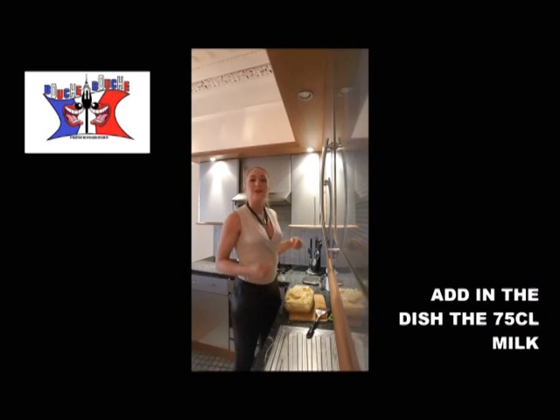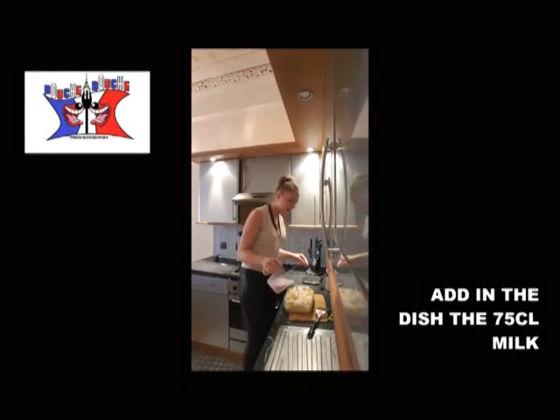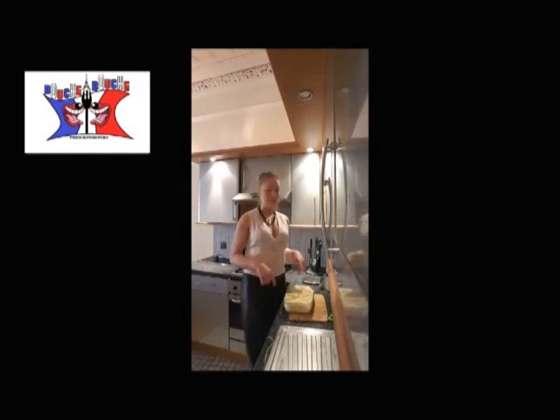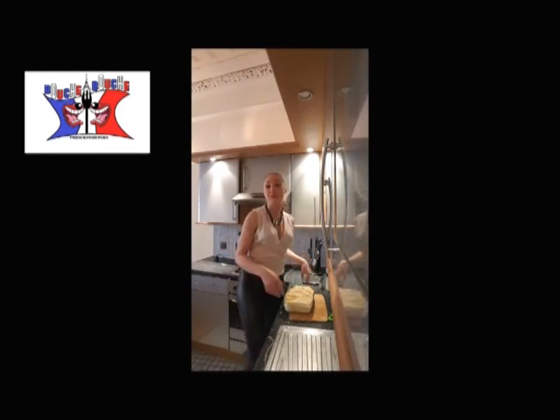Then you add your 75 centiliters of milk. Before you add the double cream, you have to cook the dauphinoise gratin at least 45 minutes at 250 degrees.